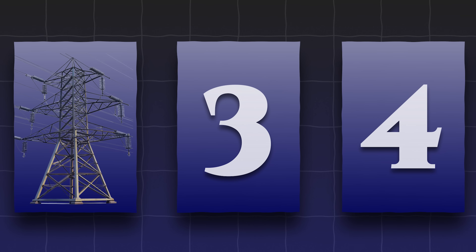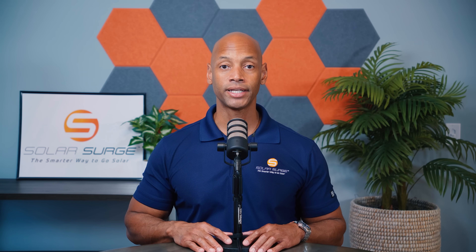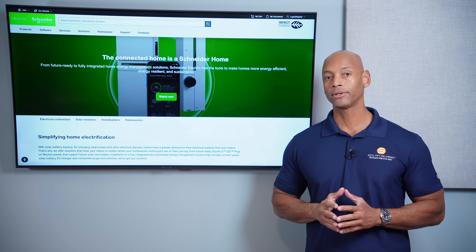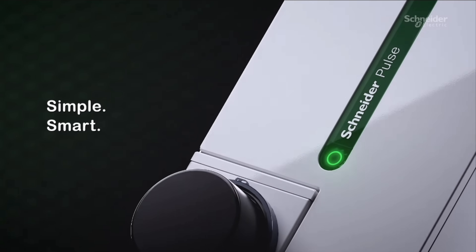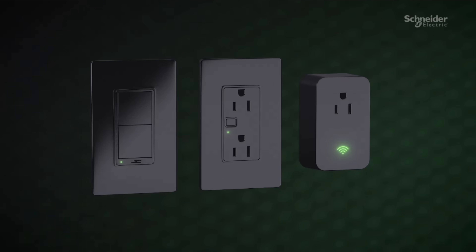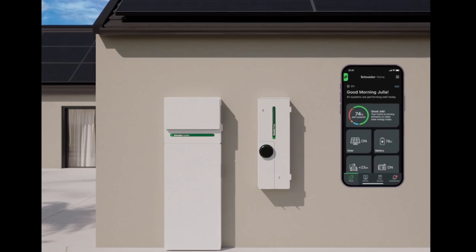That brings me to point number three: battery storage coupled with your solar power system. And that's a great time to introduce today's video sponsor, Schneider Electric and the new Schneider Home. If you're a contractor or electrician considering which solar and energy management system to offer, you need to take a look at the new Schneider Home. The Schneider Home provides an all-in-one solution for solar, storage, EV charging, and intelligent load control. The integrated design reduces the total number of components, allowing you to dramatically lower material and labor cost.